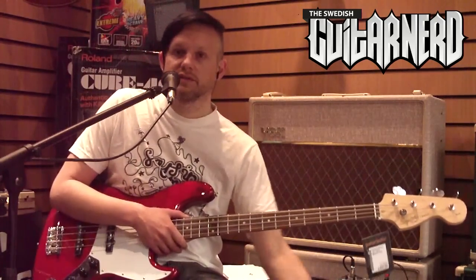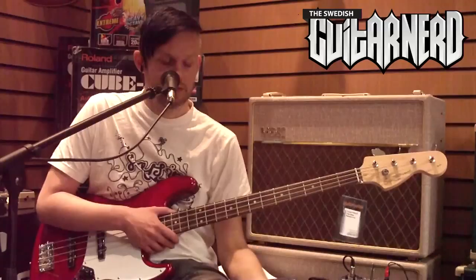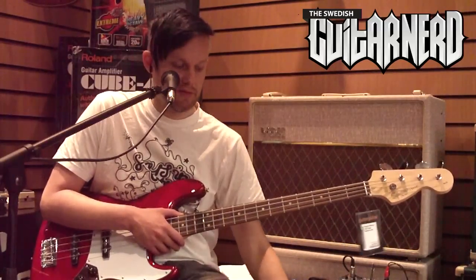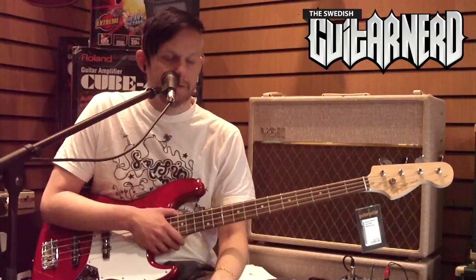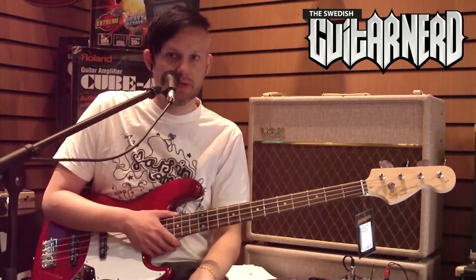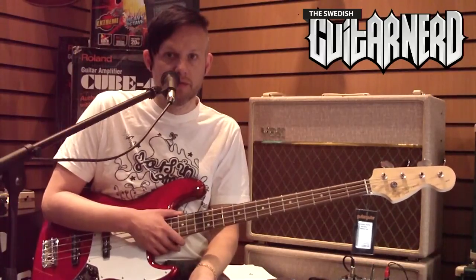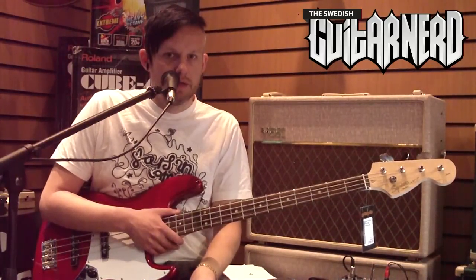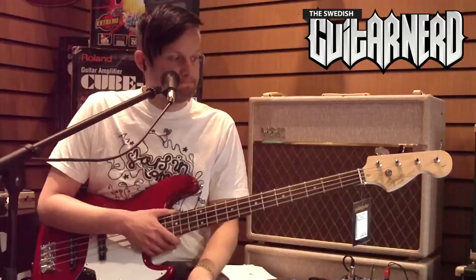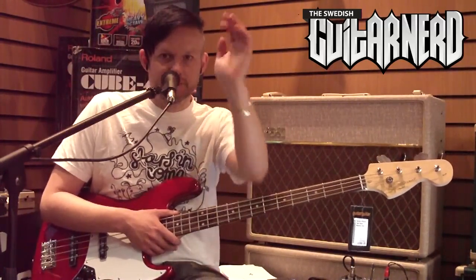So all in all it gets an 8.1 from me. It's a great instrument, I recommend it. If it wasn't for the tuners, this would be a bass to buy and keep playing for the rest of your life, I think. So yeah, that's my opinion. Hope you found this useful — see you soon. Bye.